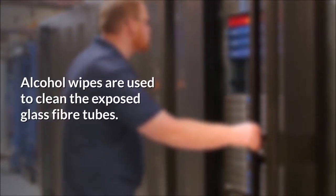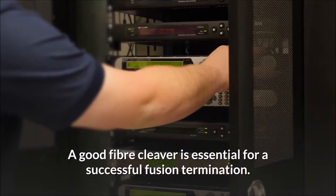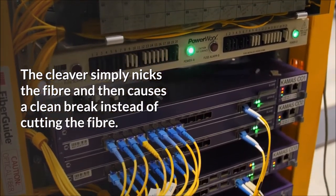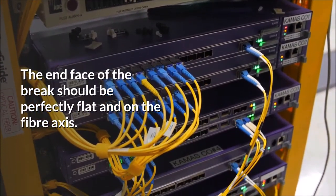It is noted that the cables must be spotless. Alcohol wipes are used to clean the exposed glass fiber tubes. Step 2: A good fiber cleaver is essential for a successful fusion termination. The cleaver simply nicks the fiber and then causes a clean break instead of cutting the fiber. The end face of the break should be perfectly flat and on the fiber axis.